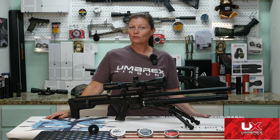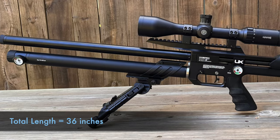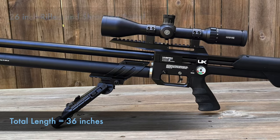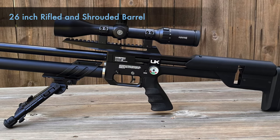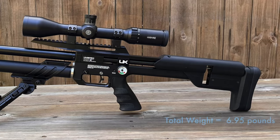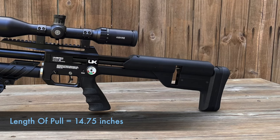First up is aesthetics, from butt to muzzle. The Xelos is a bullpup PCP with a total length of 36 inches. You might think that means you'll have a shorter barrel, but nope — Umarex gave it 26 inches of rifled and shrouded barrel for higher velocity and great accuracy. The total weight without an optic is 6.95 pounds. The rubber butt pad is adjustable for height, and the length of pull is an average of 14.75 inches.